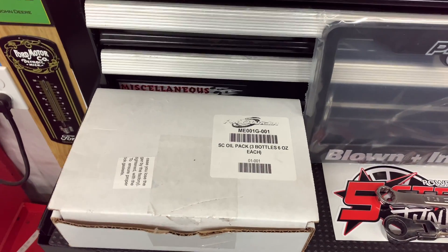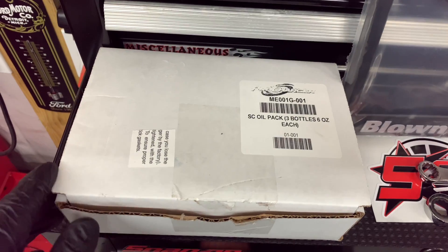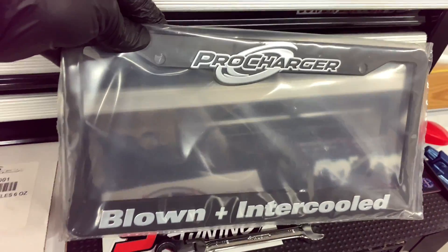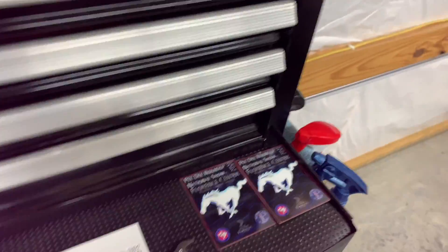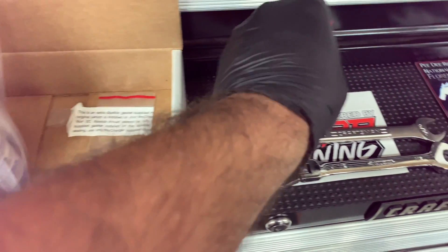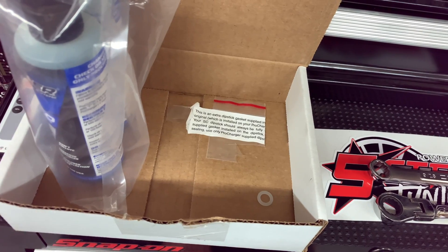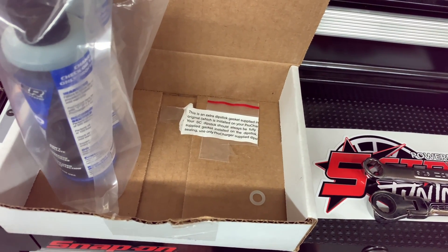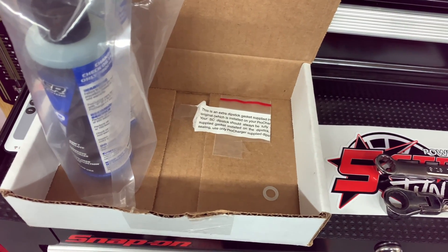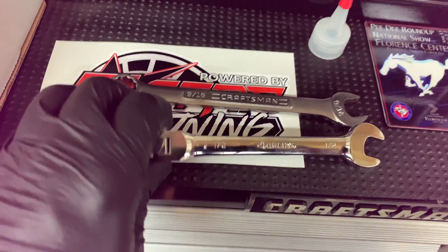I wanted to show you the servicing of the pro charger and what the kit comes with. It comes with instruction manuals, three bottles of oil — I've already used one since I serviced it once. It includes a pro charger license plate tag, a spout for the bottle so you don't make a mess, an extra o-ring for the dipstick, and an extra o-ring for the head unit bolts. One of the head bolt o-rings had a little seepage — I noticed it was pinched — so I replaced it. Other than that I've had zero issues. To take the plugs loose for the drain line you'll need a half-inch and a 9/16.